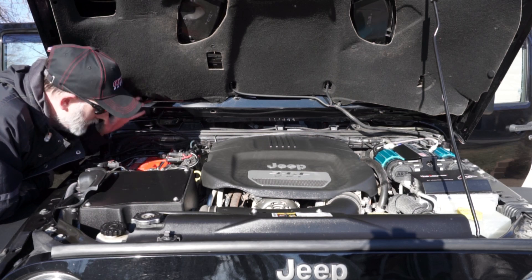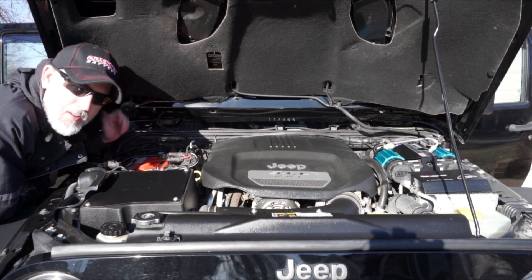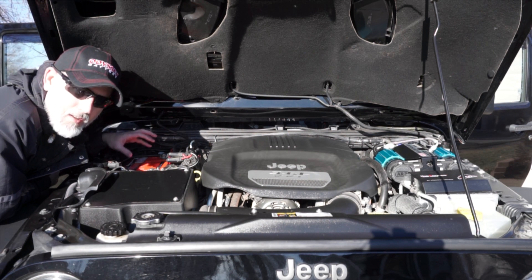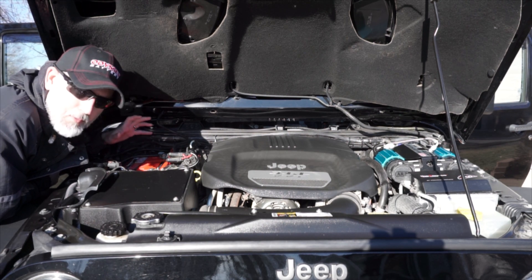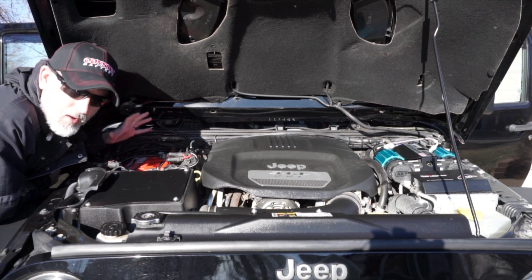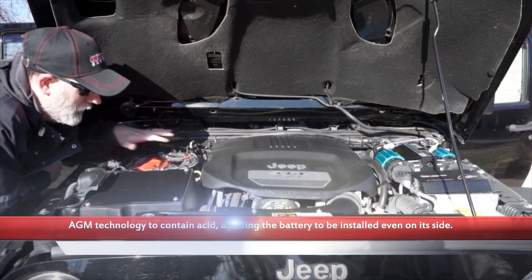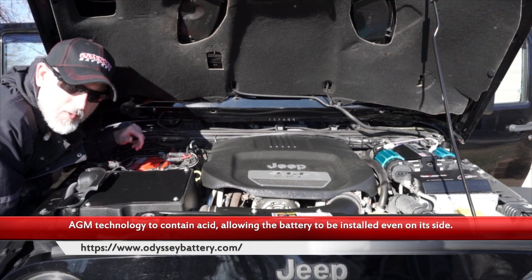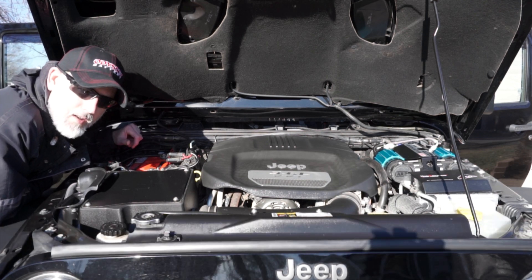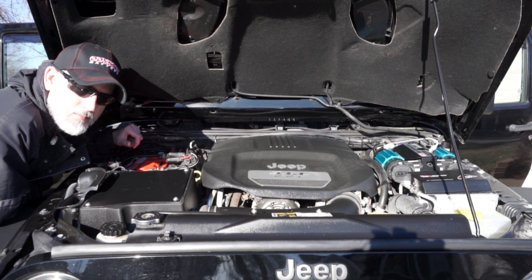Just like that, by magic, we have installed the Odyssey Extreme Battery. All joking aside, this is going to be an awesome addition to the dark side. Very excited to have it in here. We're running a lot of different accessories, all the different posts on here, everything else we've got underneath the hood. This is going to be so nice to have and be very reliable. Again, this was the Odyssey Extreme Battery — pretty cool.